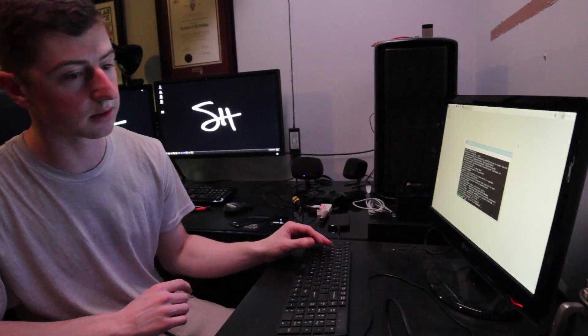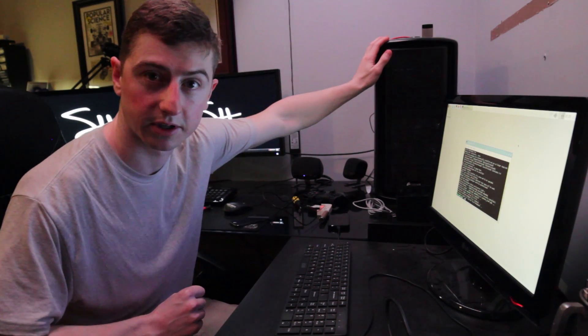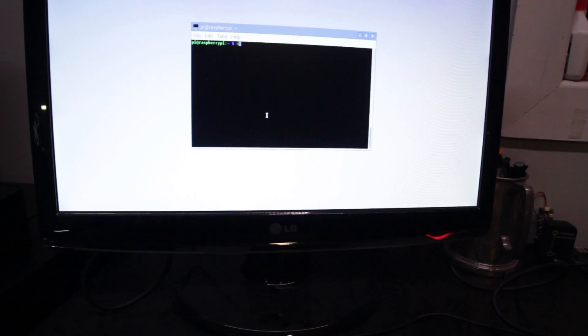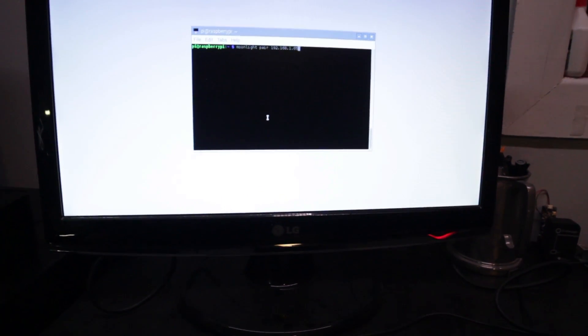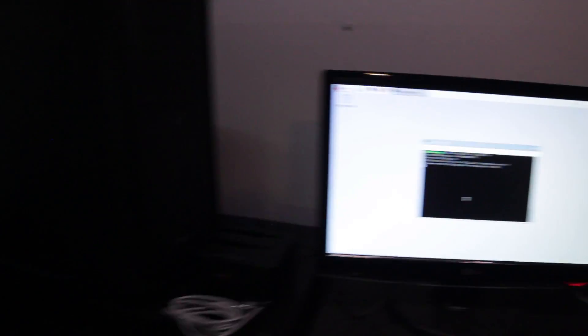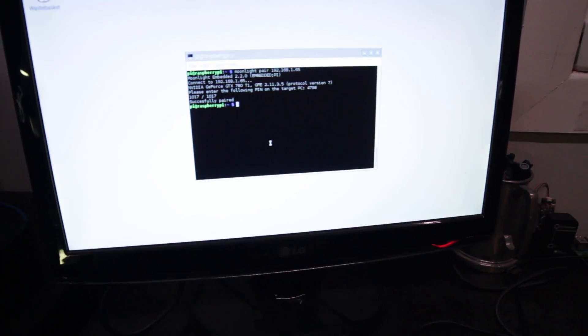Now that's installed, you need to know the IP address of your main computer that you're going to be streaming from. Then you do this: you're going to do moonlight pair, then the IP address of the computer on your local network. So when you do this, this computer is going to say hey, someone's trying to pair with you — it gives you a pin, you put that in here. Easy as that. You're now paired.